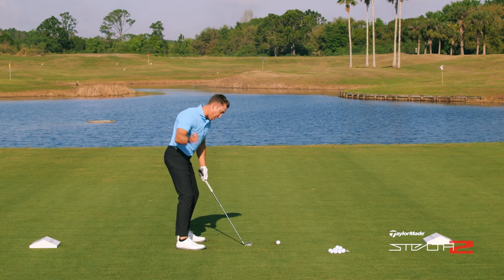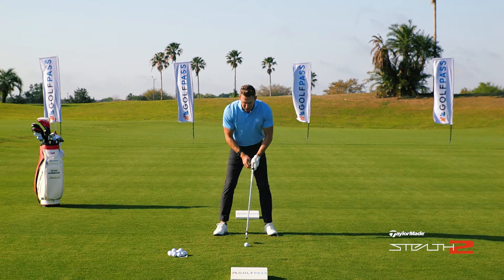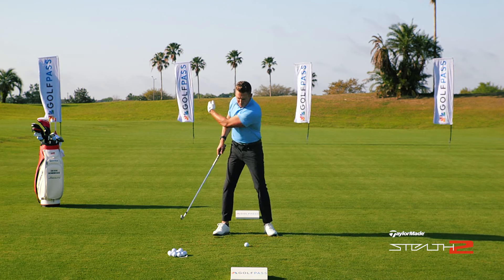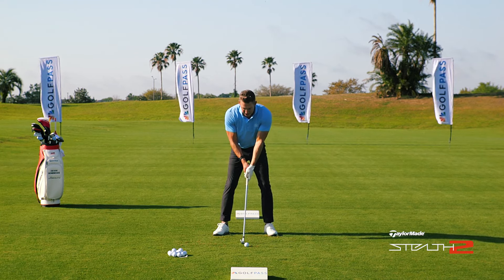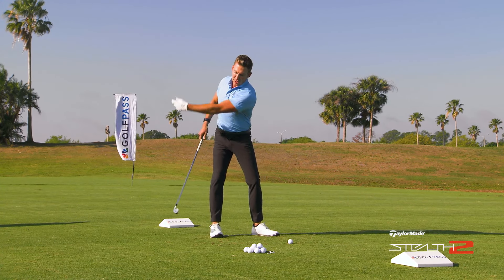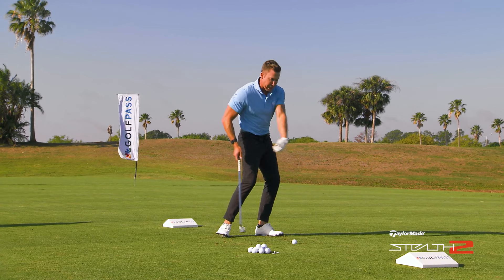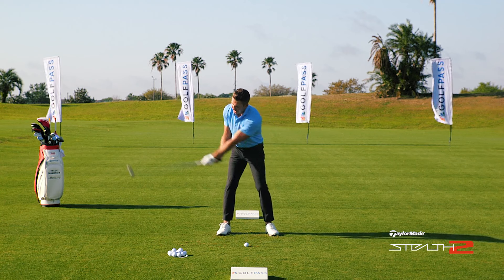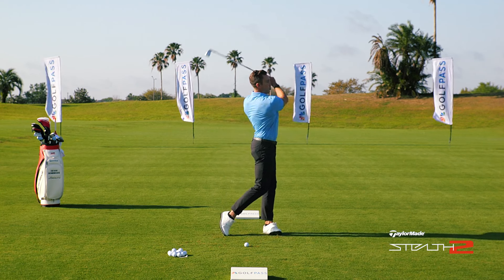What I like about this for players that are very trail-arm dominant — players who get really early — is the feeling of that lead hand and lead arm doing a little bit more of the pulling, a little bit more of the power involved on the lead side. What I want you to try is to take that lead hand low and make some swings, really feeling like that lead side is creating more of that speed. For those of you that are too trail-arm dominant, I think this is a terrific exercise.